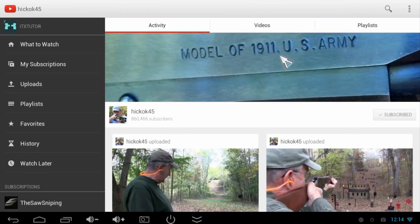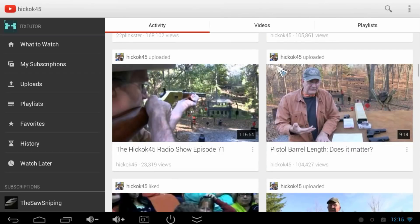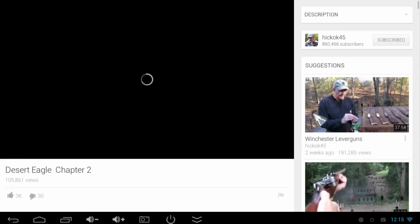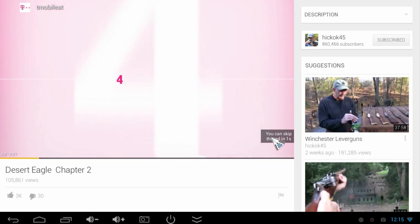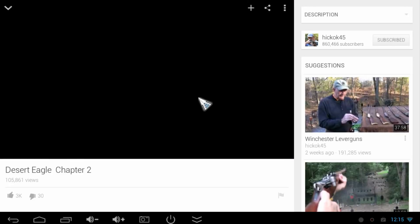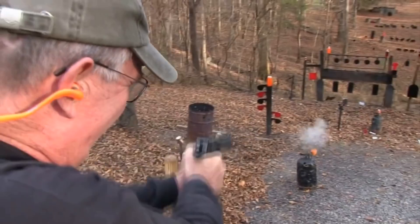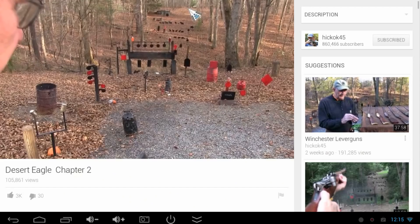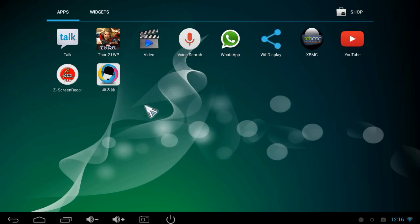YouTube is here and you can see one of my favorite channels — hickok45. Let's try to play one of his videos. There's a small issue with the screen recorder when watching video, as it plays back slightly too fast in the recording, but on the device itself the video playback is very smooth and not laggy. You can use all YouTube functions — scroll through comments and comment using the on-screen keyboard or wireless keyboard.